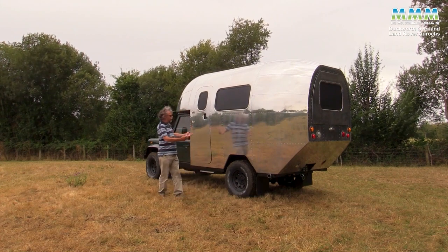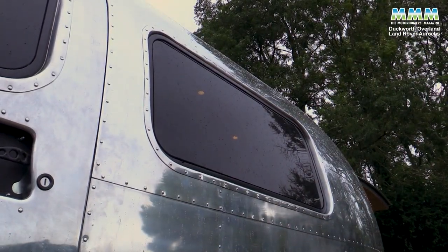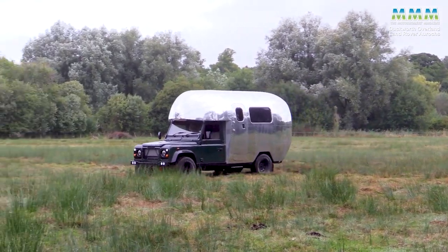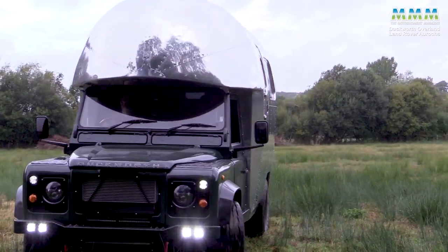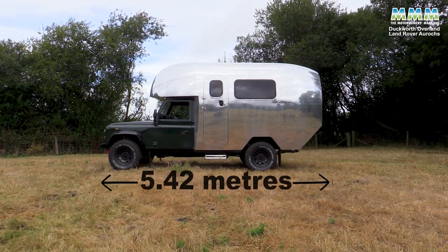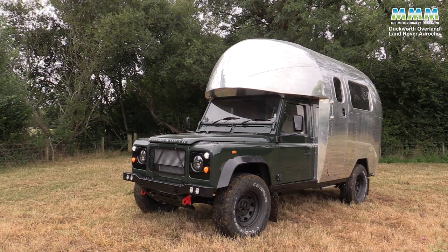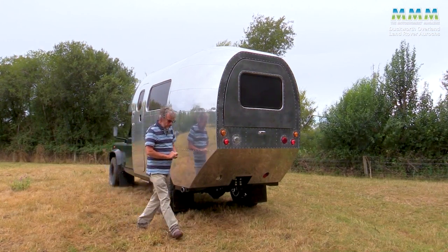There's hardly anything standard motorhome-ey about it — not even the door handle — although the true anorak might spot a Dometic S7 double-glazed window or the Thule electric step at the door. Every panel is either a radius or an ellipse. Following it on the road, you couldn't mistake it for anything else; in the far distance there's just a hint of Airstream caravan, then you realise it's a motorhome and a unique one at that. Size-wise it's quite deceptive: 5.42 metres long, small by motorhome standards but big by Land Rover camper standards, at 2.74 metres height and just 2 metres wide.